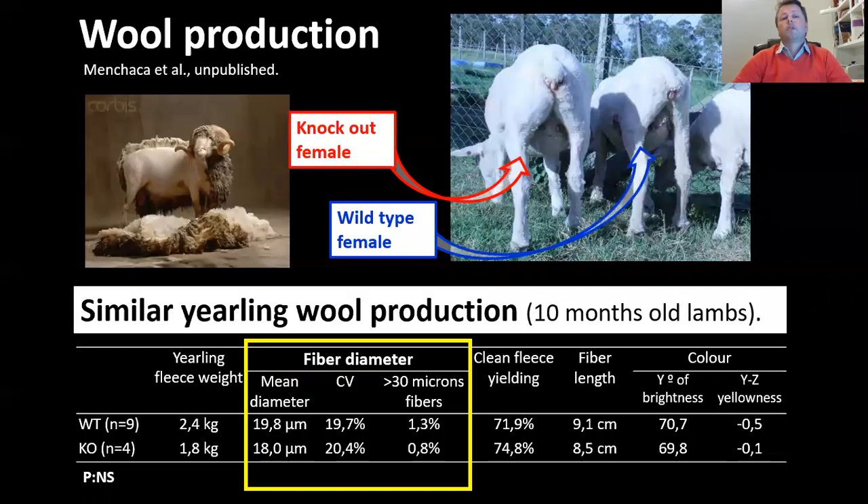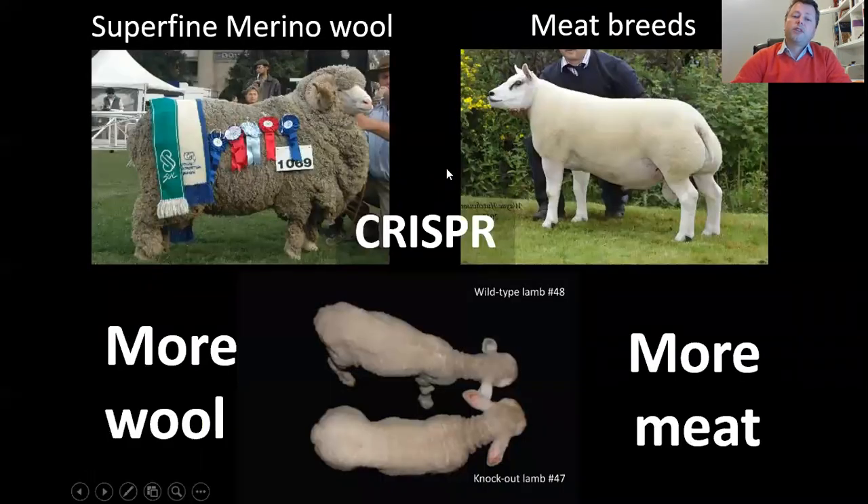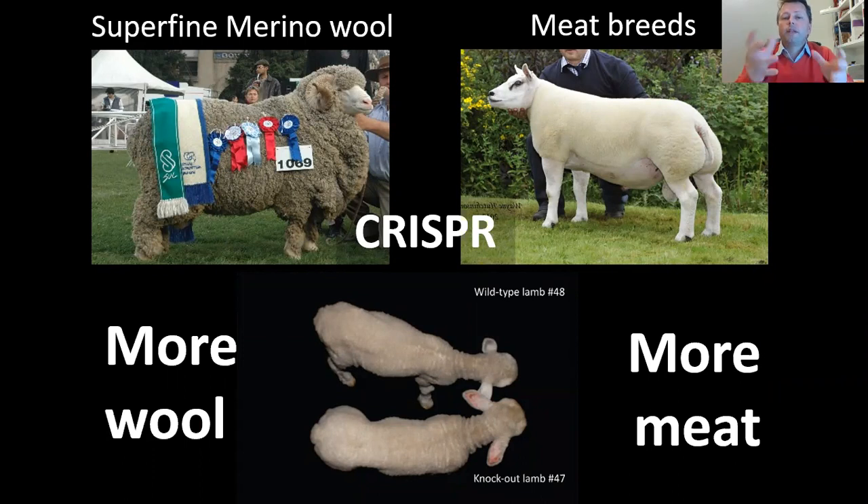It was one of the first reports with the use of CRISPR in livestock. When we compared the wool production one year later, the wool production was not affected by CRISPR — wild type and knockout lambs had very similar wool quality. So these sheep had more meat production and wool production similar to Merino.